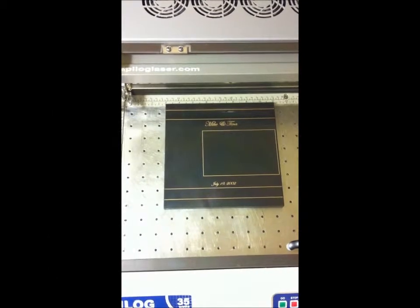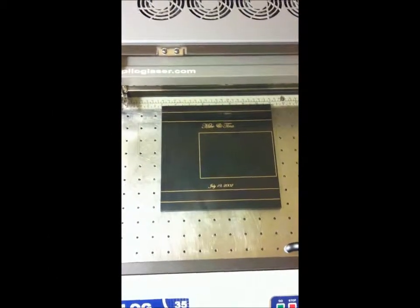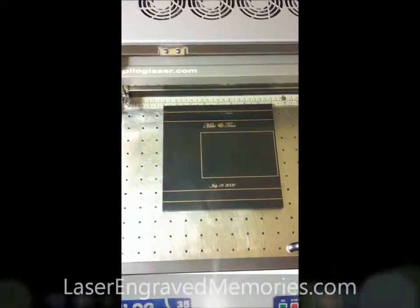Alright, this is an engraving on some pure black marble. The golden lay has already been done, and now we're getting ready to do the main engraving.